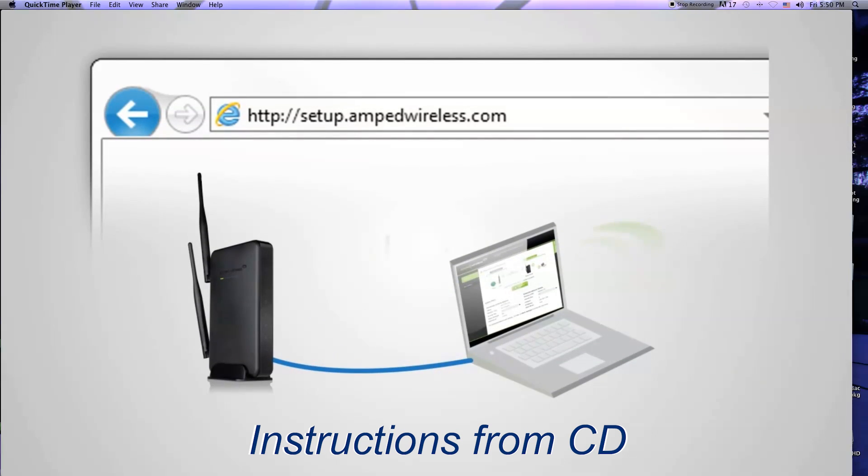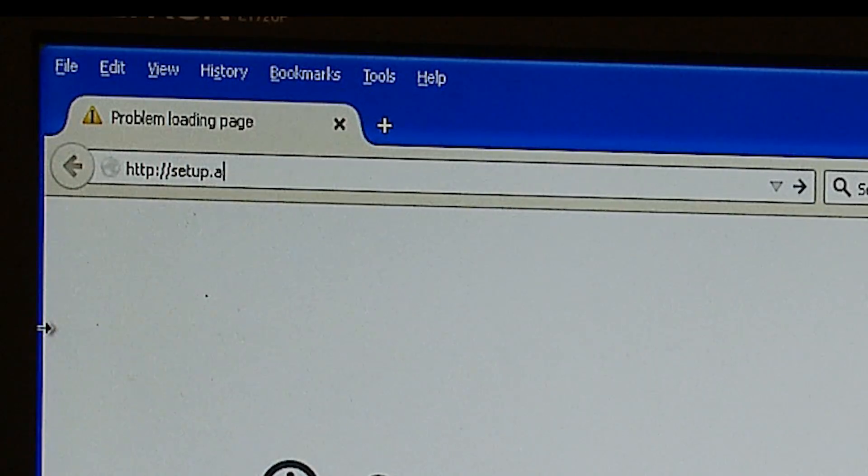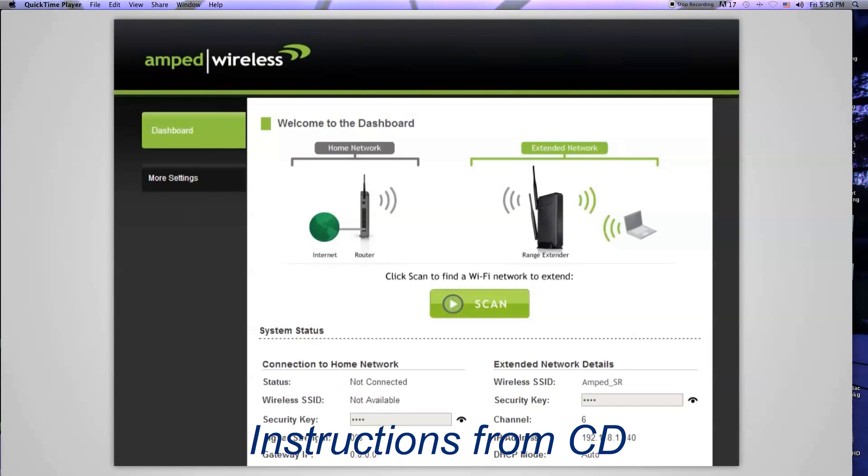Open your web browser and access http://setup.ampwireless.com. When the range extender web menu appears, you will see the welcome page for the dashboard. This page gives you the current status of the range extender. The home or office wireless router you will be extending is referred to as your home network. The repeated network is referred to as your extended network.